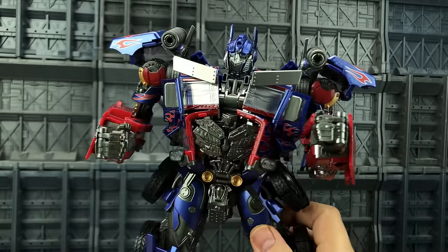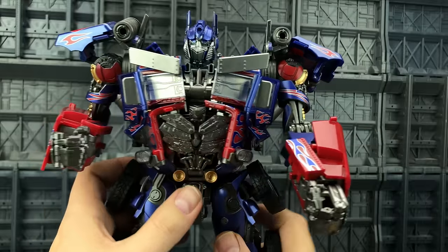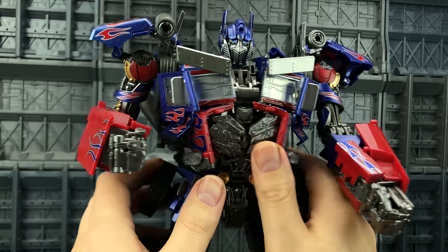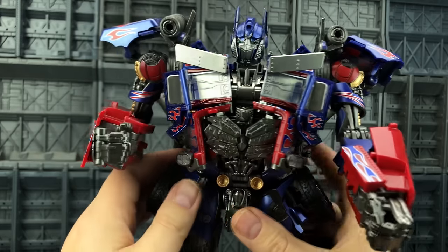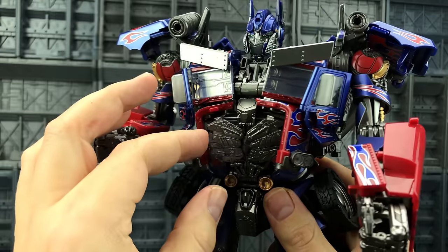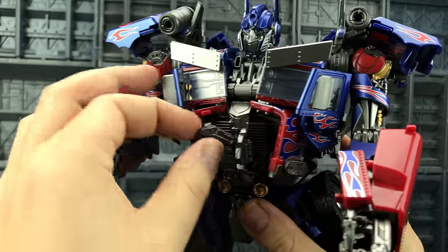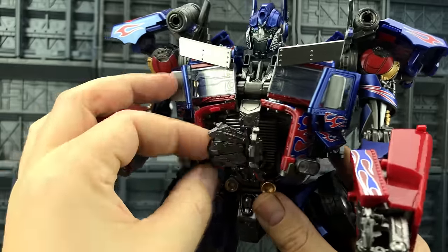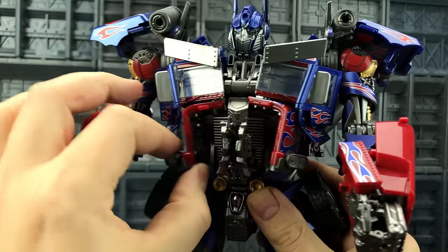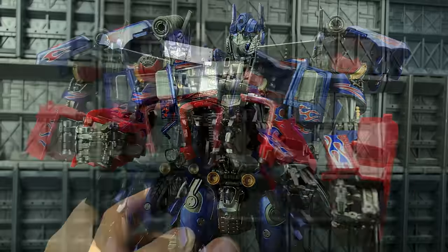Once the gauntlets are off you can enjoy the transformation, which for the most part is pretty much the same as before. Note that these additional pieces aren't actually mentioned in the instructions — the instructions are from the first version and they haven't included any of these additional pieces. But from what I can see it's pretty straightforward — it's just a matter of bringing these pieces in like so.